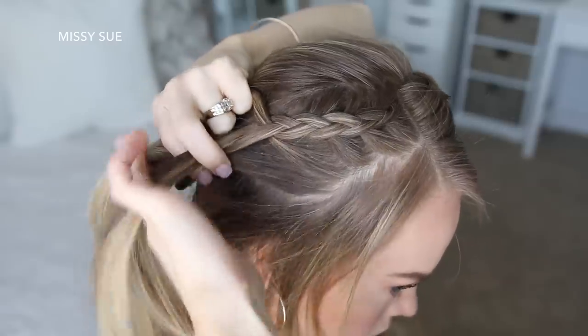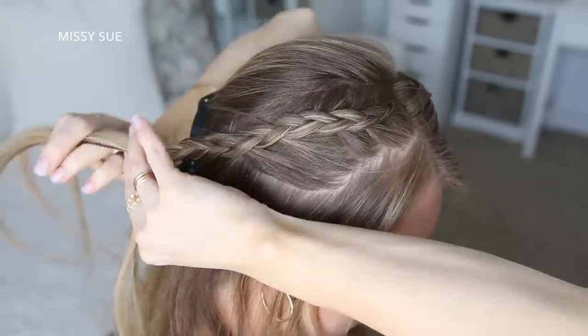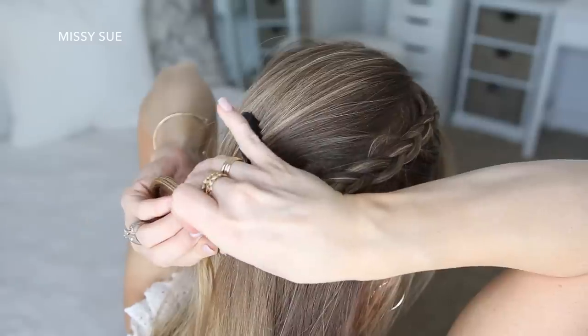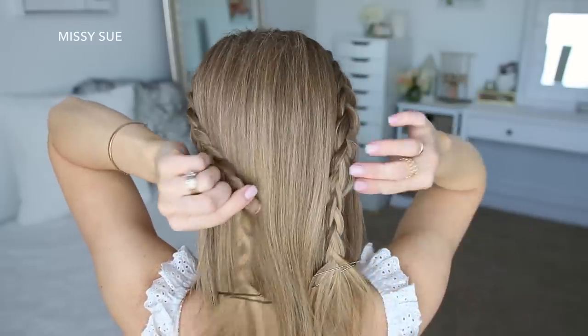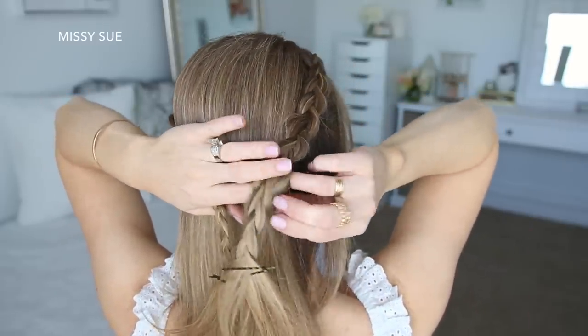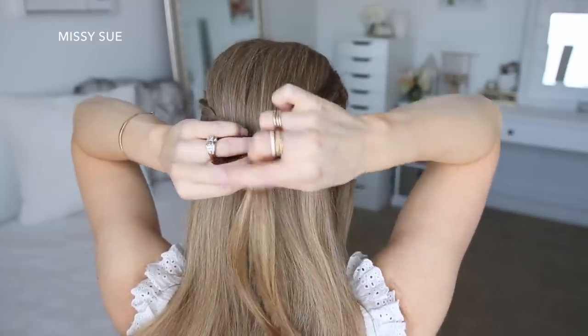Then I'm just going to continue braiding the section down to the ends in a regular three-strand braid and slide some bobby pins over the bottom. Then once that's done I'm going to bring the two braids together at the back of my head and tie them together using a clear elastic band.